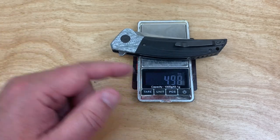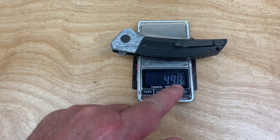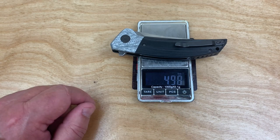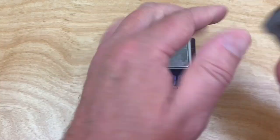Let me set my scale up to do this. It's almost five ounces — 141 grams.